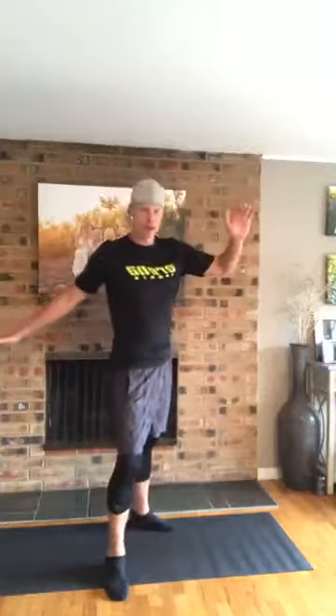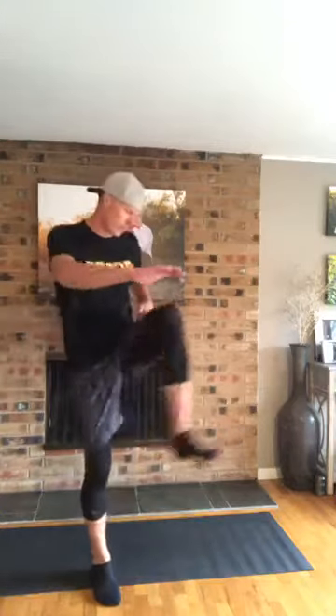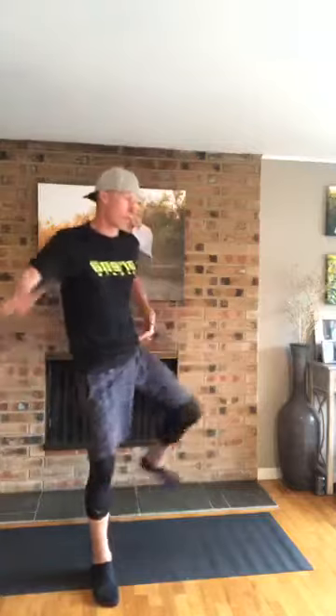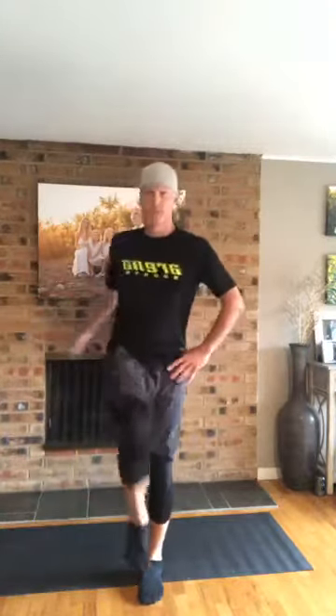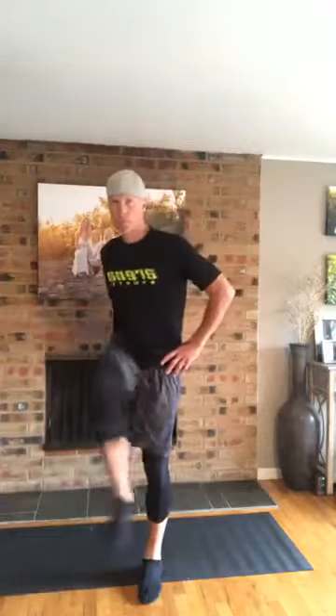Do a big hip swing. That right hip is sore — I did deadlifts yesterday. Open and rotate, big reach. Okay, everybody feeling good? Feeling warmed up? Ready to rock and roll?